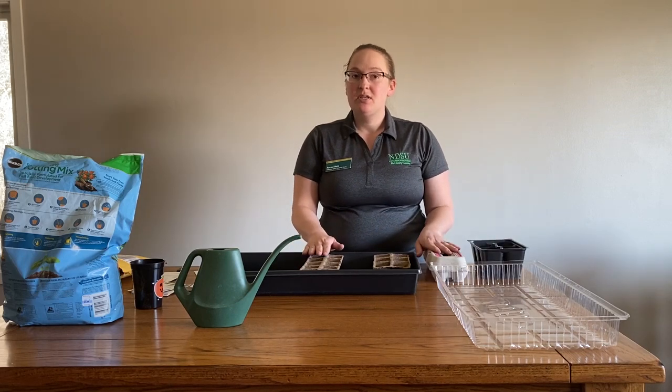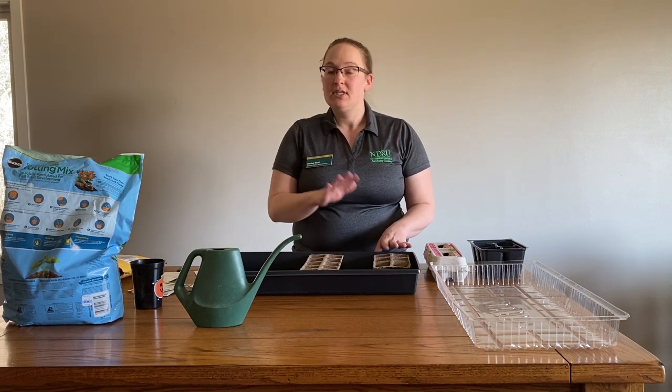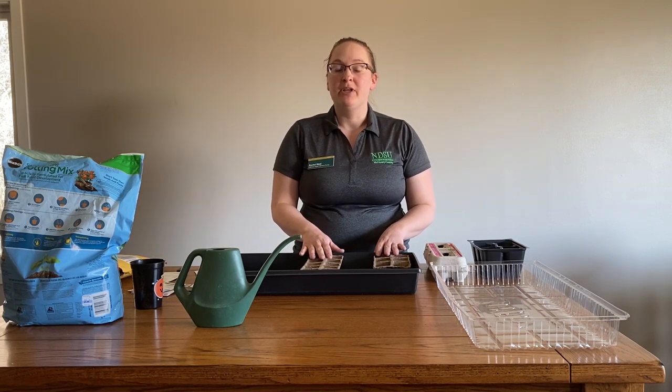I like to use the peat pots and the egg cartons because those are easily compostable and I can put those into my compost pile after planting.